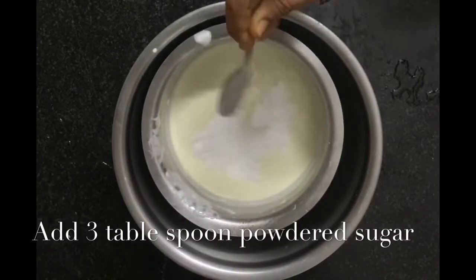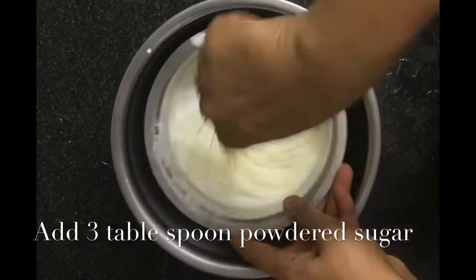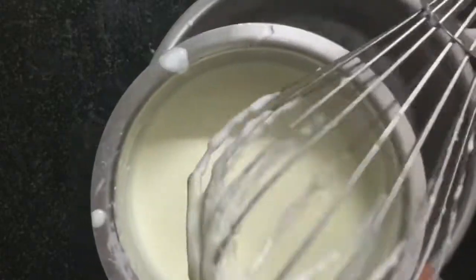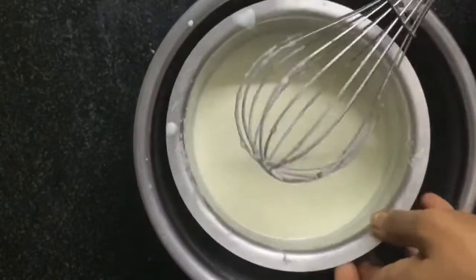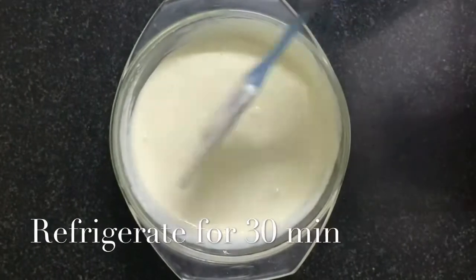Now I am going to add 3 spoons of powdered sugar. Again beat your malai for 10 to 15 minutes. See — this should be the consistency. After this we will be refrigerating it. Now our ganache is ready.